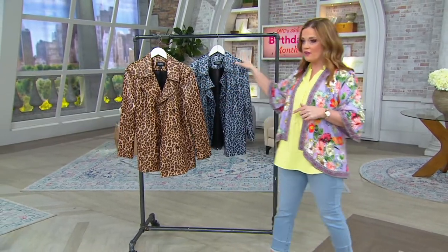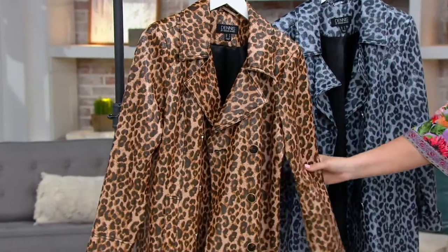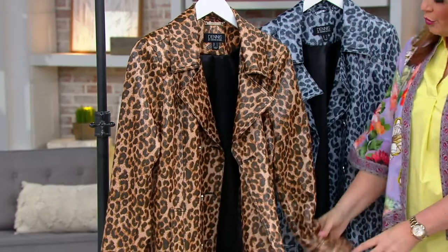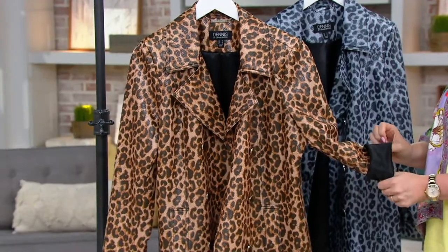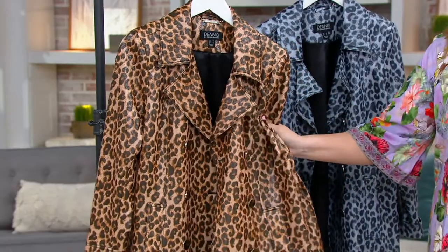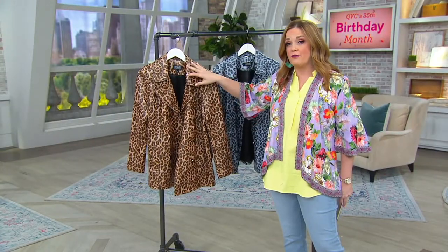We've got that Neutral, we've got the Gray. It was $140 — yesterday on QVC.com it was $79.98, today it is $66.72. That liner goes all the way down, so you've got beautiful finishing detail there. If you did want to roll it up, you would have that little pop of black at the cuff, which would be super cute. Now it's like a double-breasted blazer. This fabric is very easy to care for — machine wash, tumble dry. It doesn't feel waxy, it feels very soft. It's just got a very cool method to it that gives it a sheen.